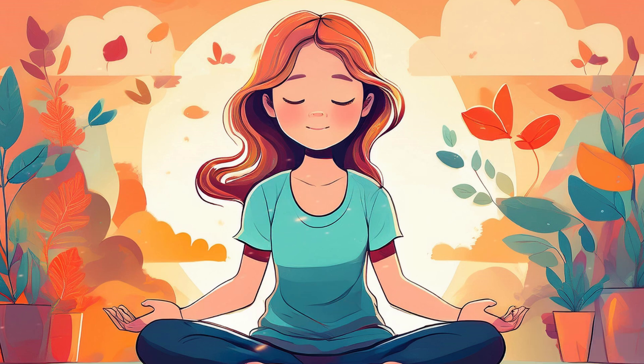In this space, there is nothing you need to do. Simply be here, present with your breath, allowing yourself to rest and let go. Feel the peace that comes with just being. Let go of any need to control or change what's happening. Trust that in this moment, you are safe. You are supported.